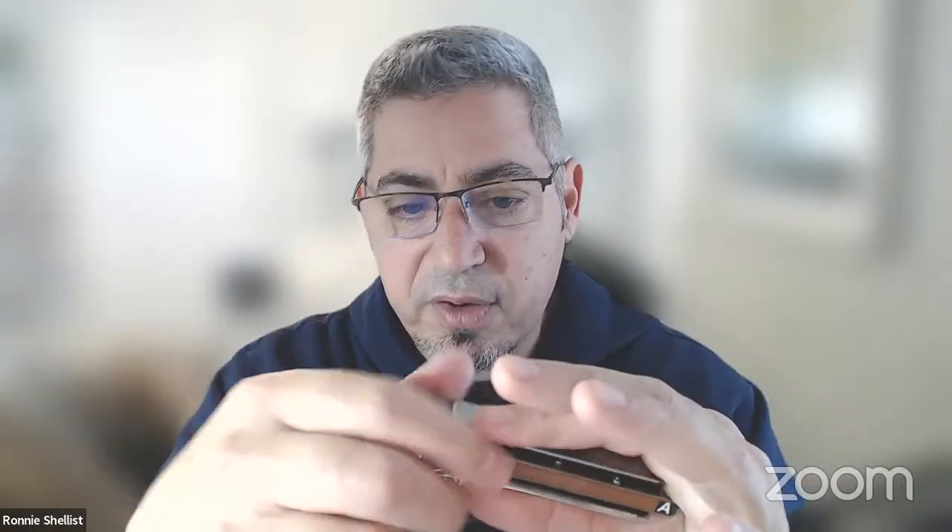If you choose to hold the harmonica in a particular way and become a pretty accomplished player, but eventually notice limitations, and you haven't examined the foundation first — the way you breathe, the way you hold the harmonica — it's likely the answer is contained in the basics. It took me several variations and evolutions of how I held the harmonica and how I was breathing to finally land on what worked for me.